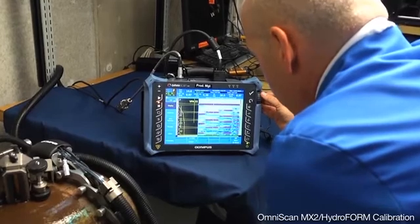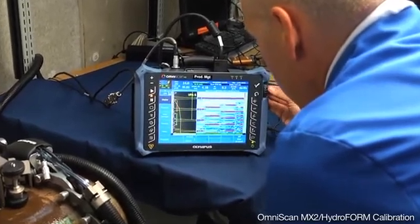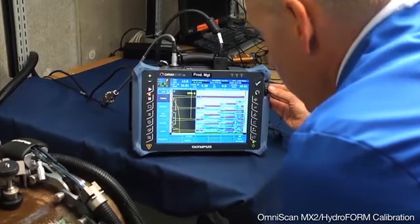Here is the 8mm step wedge position, the 10mm step wedge position, so on and so forth.